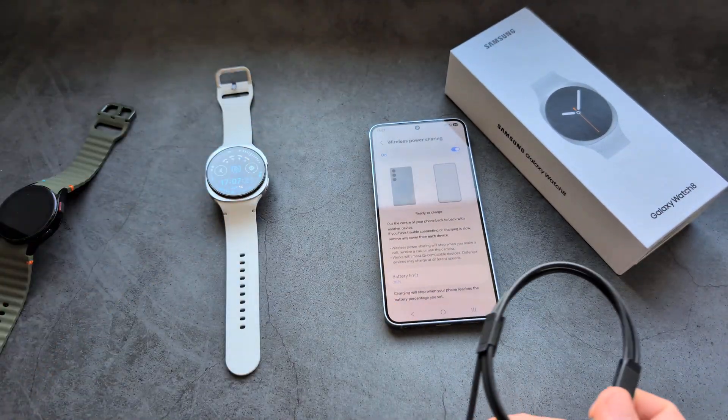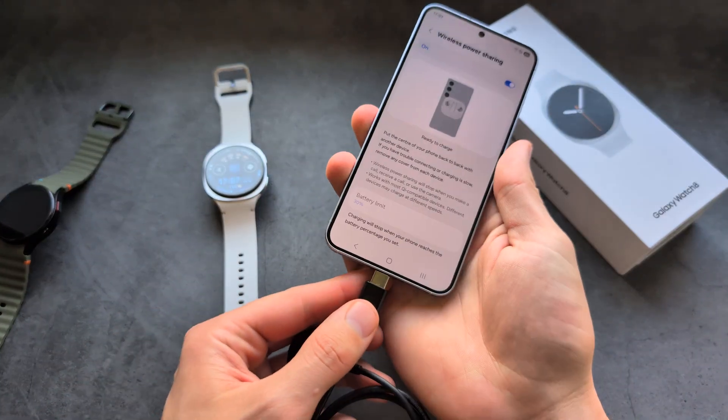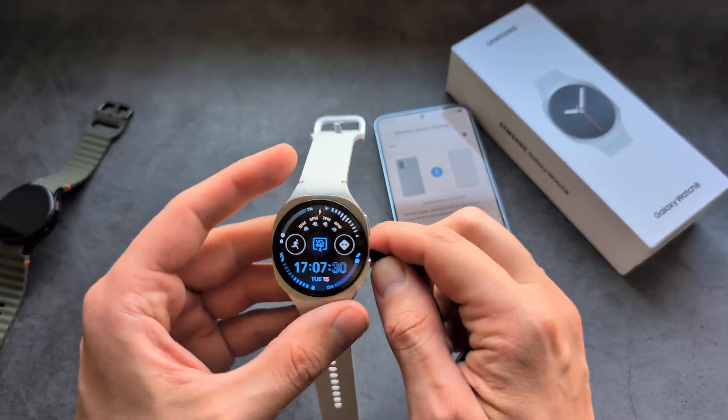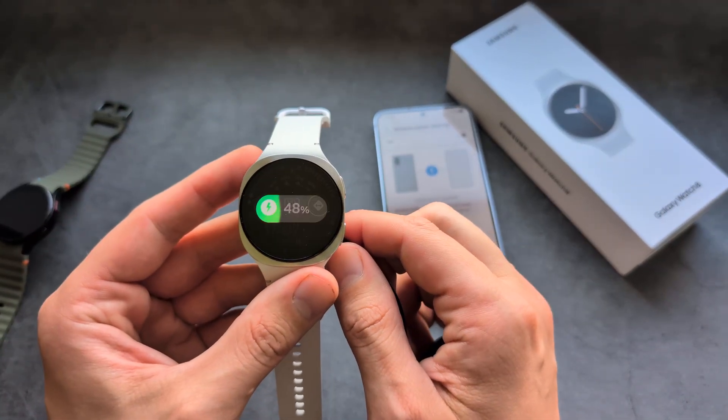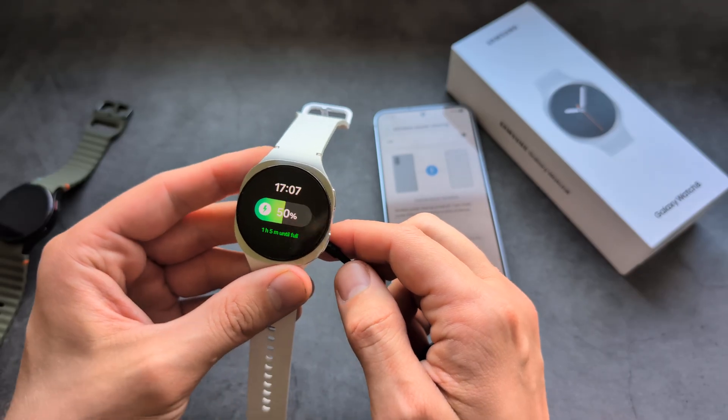But if you still want to charge this watch from your phone, what you can do is simply plug your USB-C cable into the phone, and as you can see, my watch actually starts to charge normally. It works absolutely great this way.